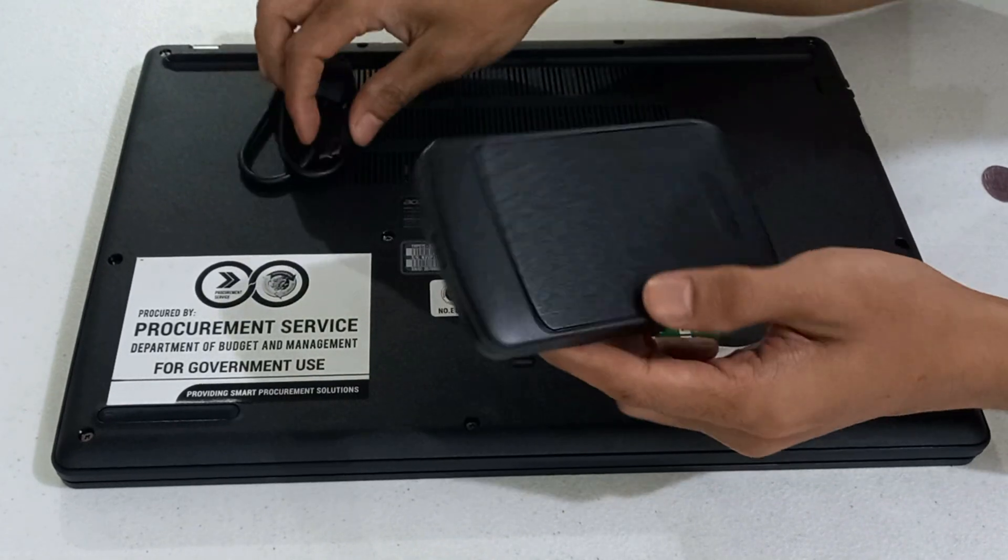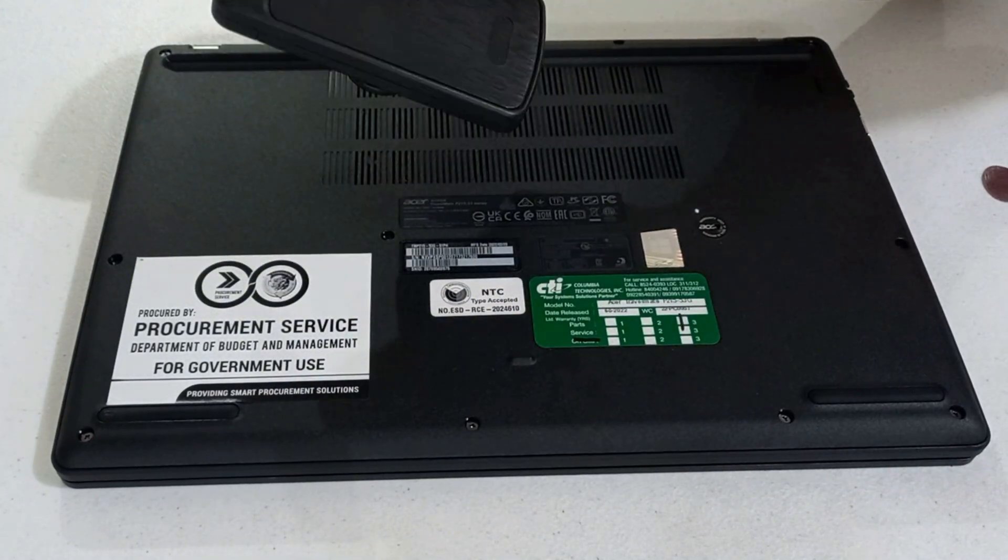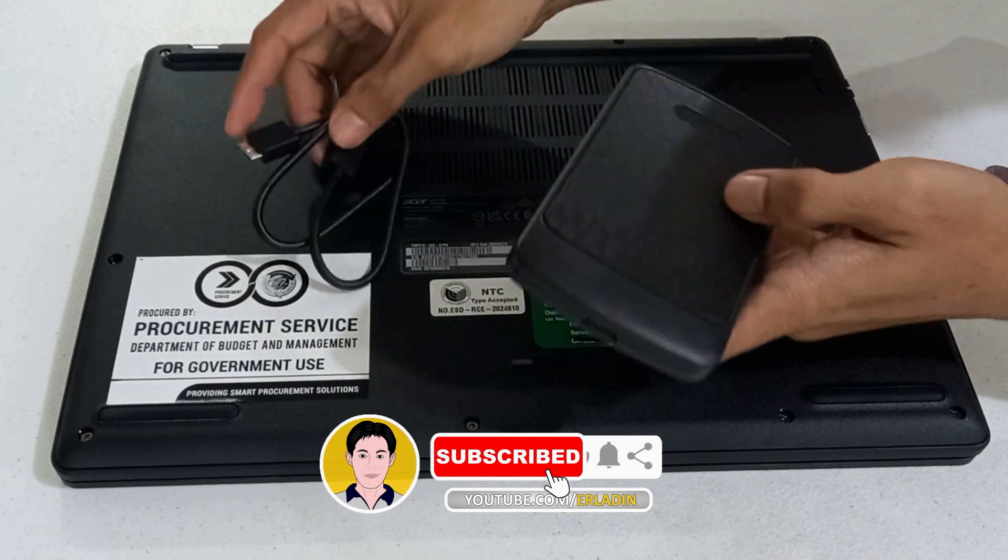We had successfully replaced the hard drive with a solid state drive and used the removed drive as an external hard disk.